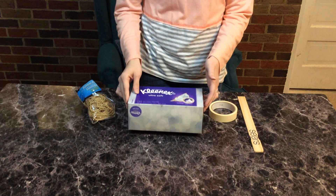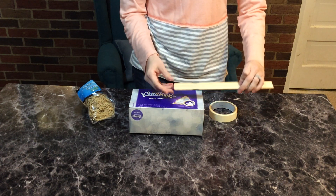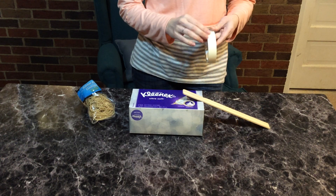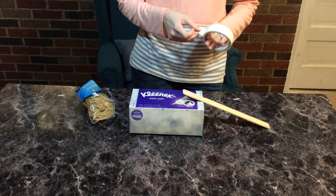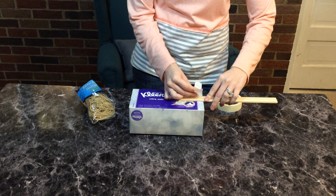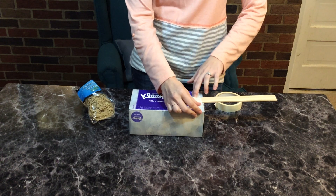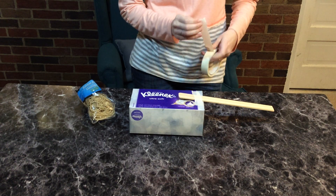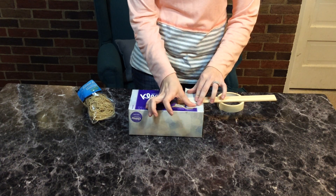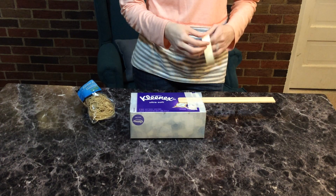The first thing we're going to do is flip over our box so that our hole is on the ground, and we're going to tape our paint stick — or whatever you have — to the back of the box. So we're going to tape it so it's nice and sturdy. We'll tape it nice on there.